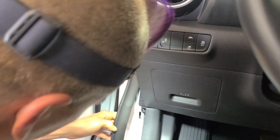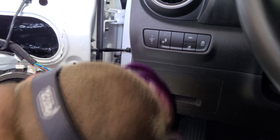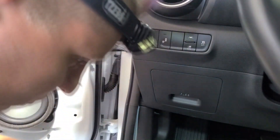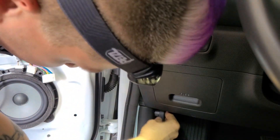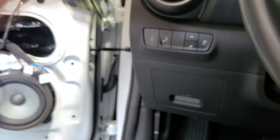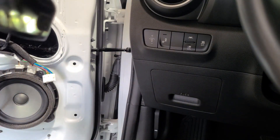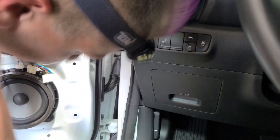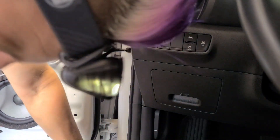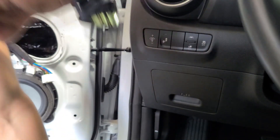Now you can reassemble the vehicle and you are good to go. You now have wires run through your factory plug in the door panel, and that is great. It means in the event of any unfortunate circumstance where you have to remove your door, you're totally fine and it won't be a huge inconvenience that you've drilled out your Molex plugs and run wires through it. Thank you so much for watching. This is 13 with Superior Mobile and we are done. All good in the hood.